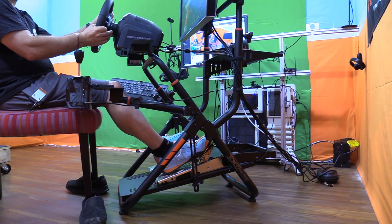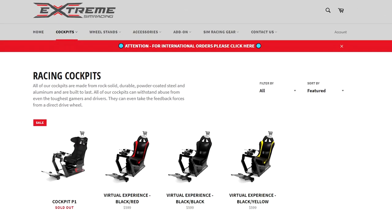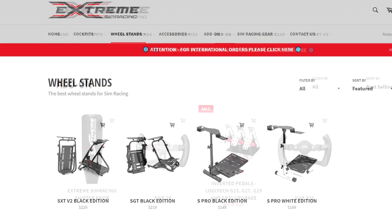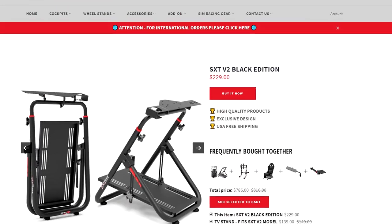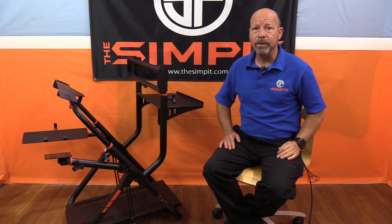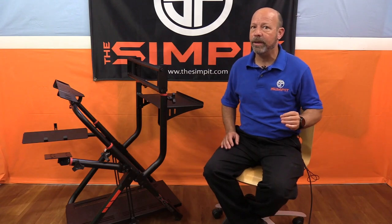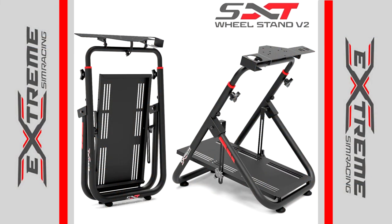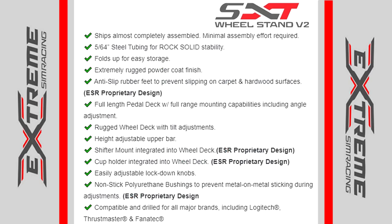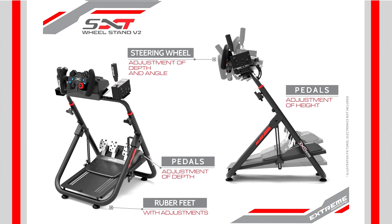This isn't just a wheel stand anymore — this is a mini rig. The XXT is made by Extreme Sim Racing out of Brazil, who have a selection of rigs, stands, and other sim racing products. Despite being from Brazil, they offer free shipping anywhere in the United States. The SXT V2 is a portable or collapsible design that maintains the sturdiness hardcore sim racers demand. It's made of 5/64 inch steel tubing with a powder-coated matte finish and is highly adjustable, utilizing polyurethane bushings for ease of adjustment.